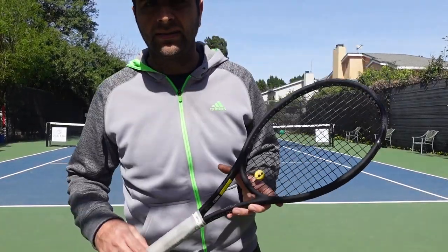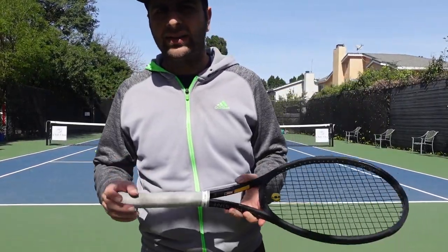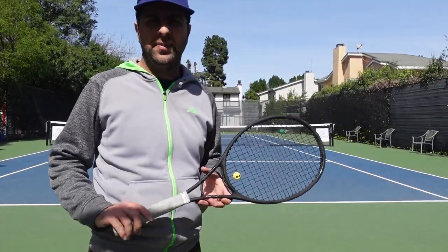Hey guys, this is Gevork from Gevlos Tennis. Today I wanted to give a quick tip on the backhand, the one-handed backhand, if you have a one-handed backhand.